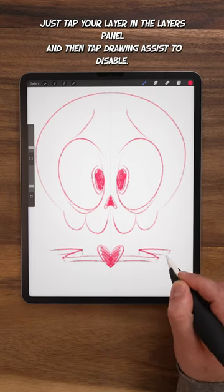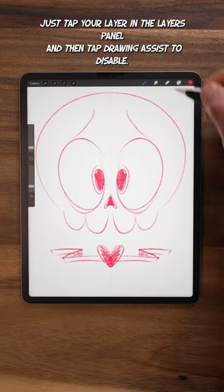If you need to turn off Symmetry, just tap your layer in the Layers panel and then tap Drawing Assist to disable.